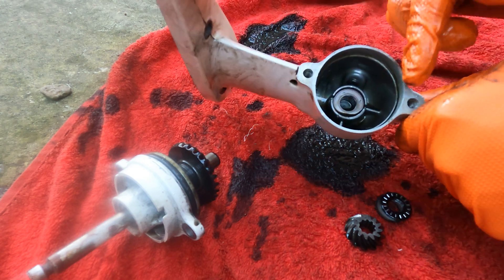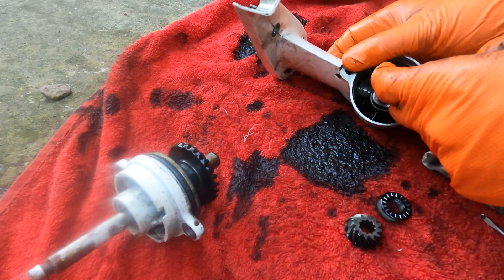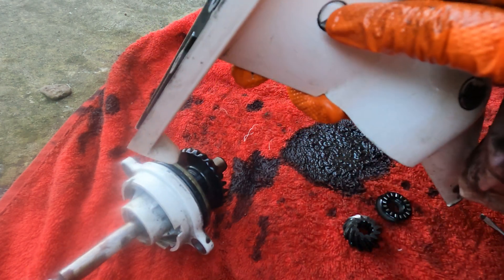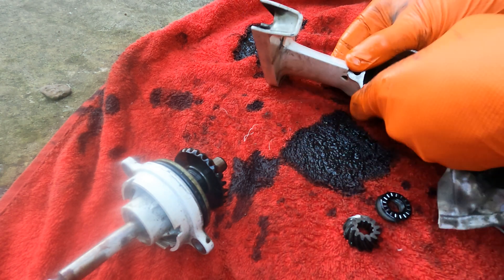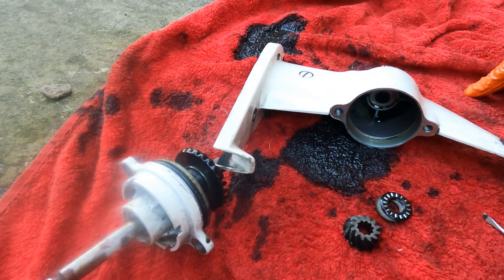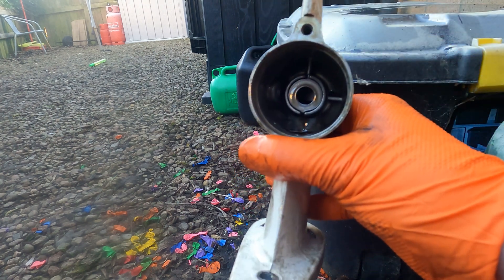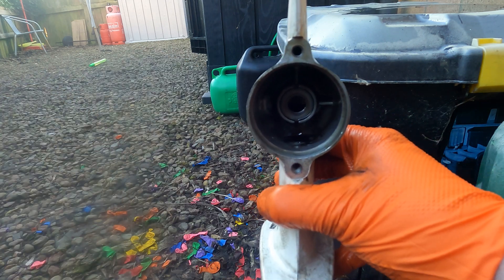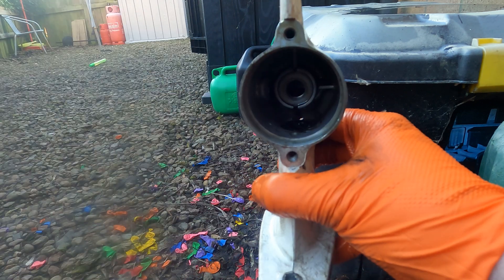We'll clean all the oil out, clean all the parts up, and then when we've reinstalled everything we'll fill it back up with some new gear oil. There's the filler at the bottom and the top — pretty much like every other outboard, fill from the bottom to the top. For reassembly of the gearbox, I find it a lot easier doing these upside down so everything just sits correctly. We've got this spacer and the bearing that goes in.